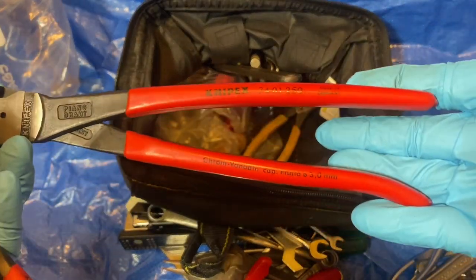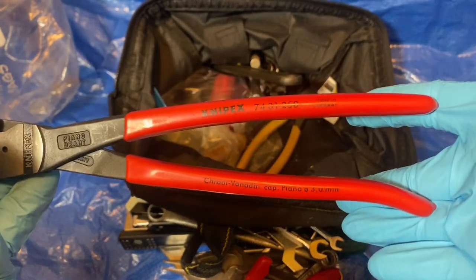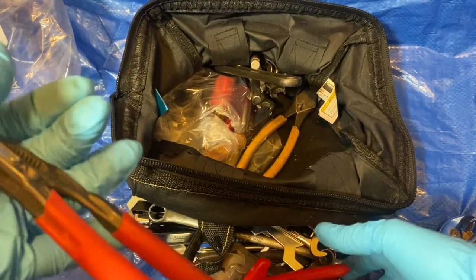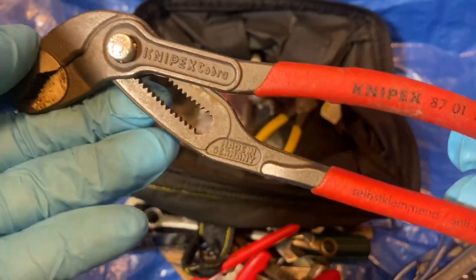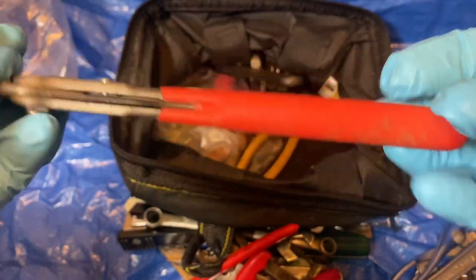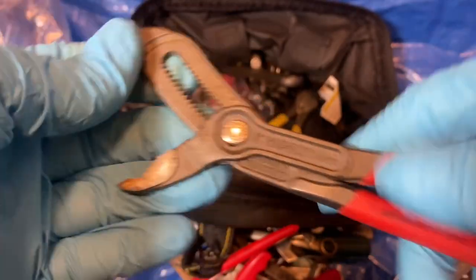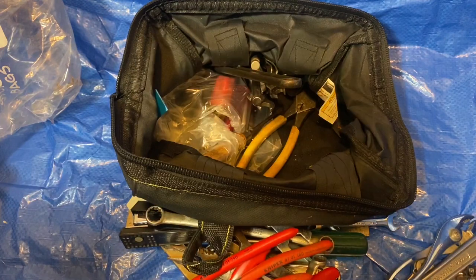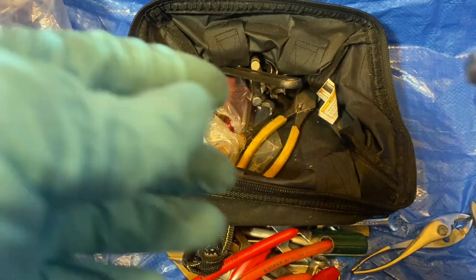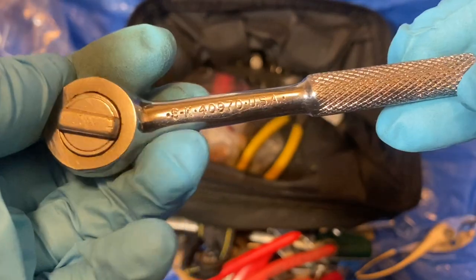And here's a Knipex Cobra — the smaller one, the seven-inch version — this one was 10 bucks. I also got some ratchets. I think I paid five bucks for this SK quarter-inch ratchet, model 40970.